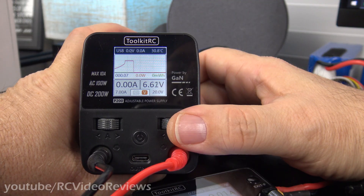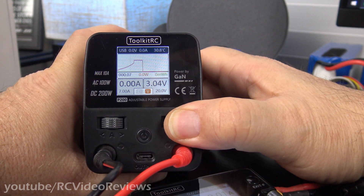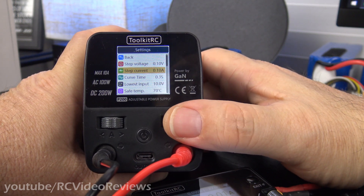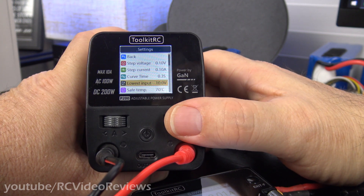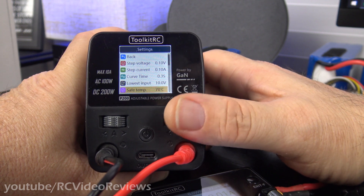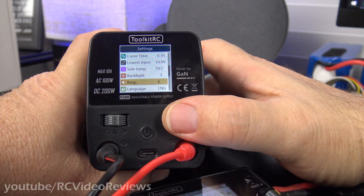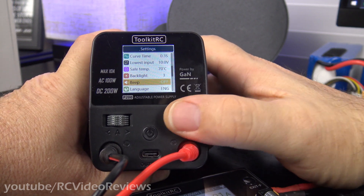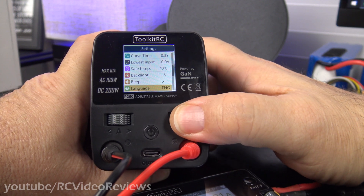The P200 is a constant current and constant voltage power supply. To get into the settings, long press the button on the right and a menu comes up where you can change your step voltage, step current, curve time, lowest input voltage — a safety measure for DC power input — safe temperature value, backlight, and beep tone. There are several beep tones; I like number six, but you can change it all the way down to off.